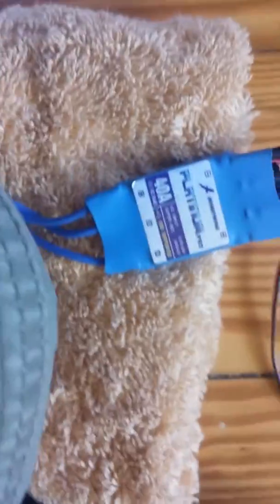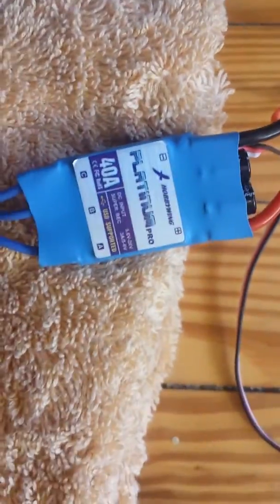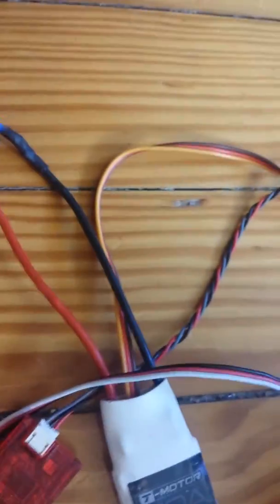Running a HobbyKing 6S 5000mAh battery. The 5 amps is actually supplying power to the receiver. If you follow along, you'll see that the signal is coming from the Tiger Motor ESC, which is running over to this.